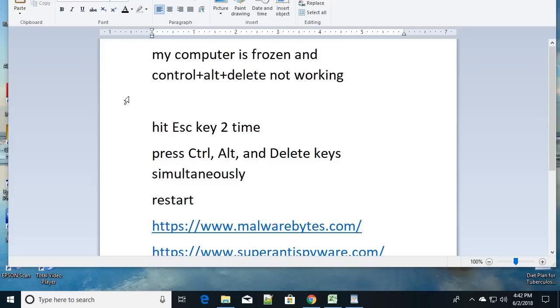Hello friends, today we are going to fix the error where your computer is frozen and Alt+Ctrl+Delete is not working. Whether you are using a PC desktop or a laptop, your computer is frozen and nothing is working — even pressing Alt+Ctrl+Delete together, you are not getting the Task Manager. It's completely frozen.